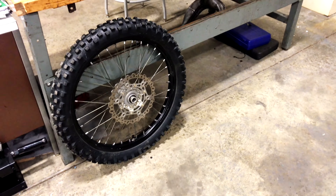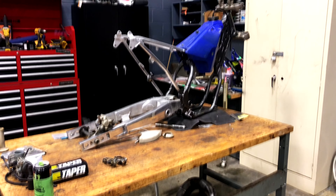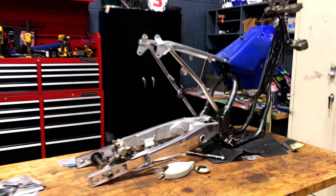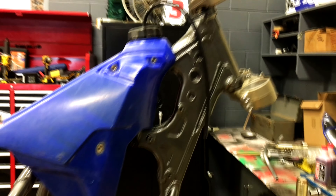Giving a little update on the O1YZ250. As you can see, we got the frame painted. It's done by the students in Auto Body, Admiral Perry Votek.